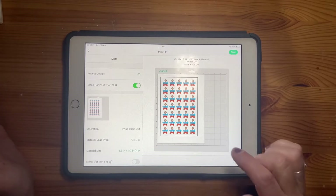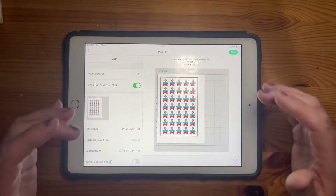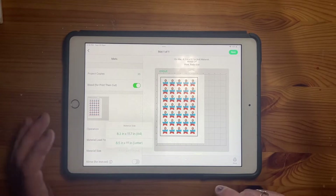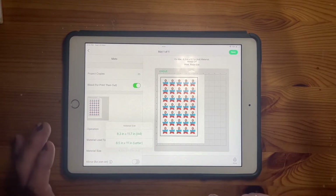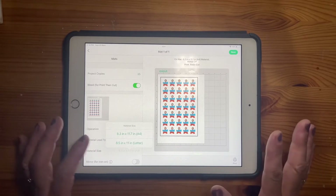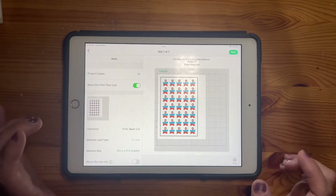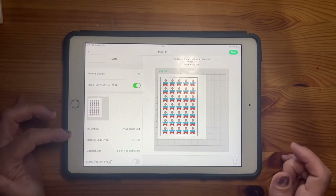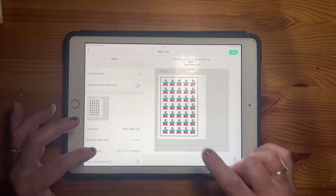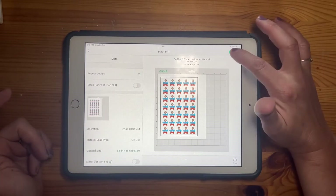It's quite close to the bottom — I could try adding another row but I don't think that's going to work as the Cricut needs a certain space to work in. My material size is set to 8.3 by 11, but the material I'm using is actually American letter sizing, so I need to make sure I'm telling the machine to cut on the right thing. I don't really need the bleed for print-then-cut because I've done that offset process, which is all in there. Now I'm going to click next.